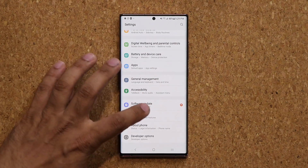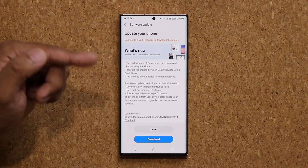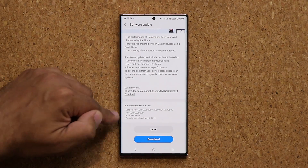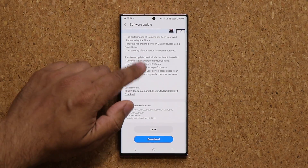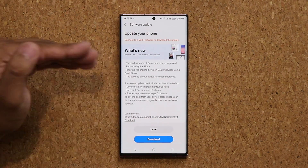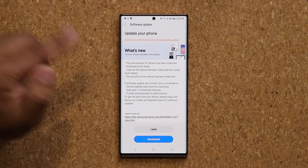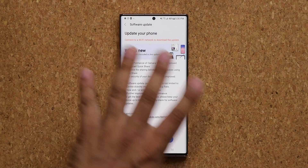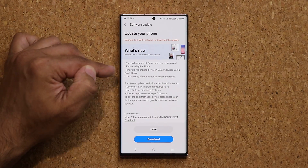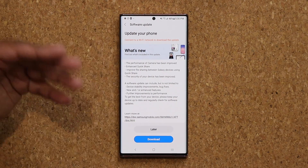If I go all the way down to software update and tap on download and install, we have a bunch of new things happening here. The update is supposed to be 437 megabytes. It's got the latest security update, and if you look it says the performance of the camera has been improved. They also forgot to mention that now we have a new camera feature in the camera app, which I'm going to show you in a minute. We also have the enhanced quick share, and some other security and performance improvements.